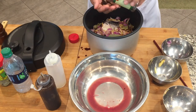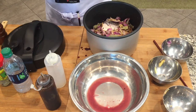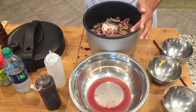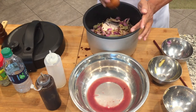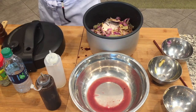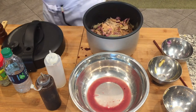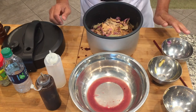And then put the whole peppercorn, a teaspoon of salt, and we're going to add a little tamarind mix — it will give a better taste. And that should be it. We'll put this in our pressure cooker and wait 30 minutes and it will be done.